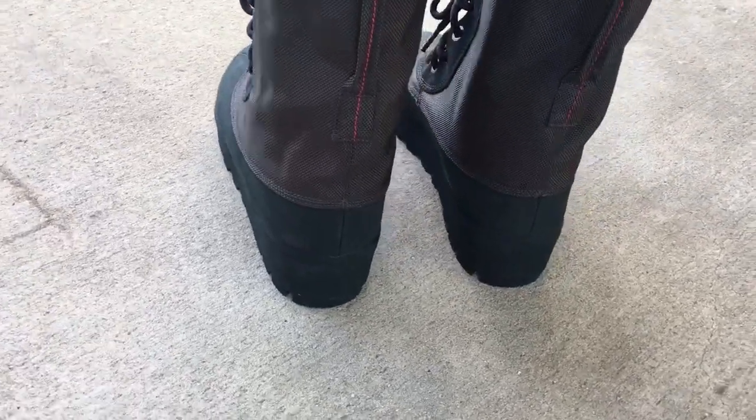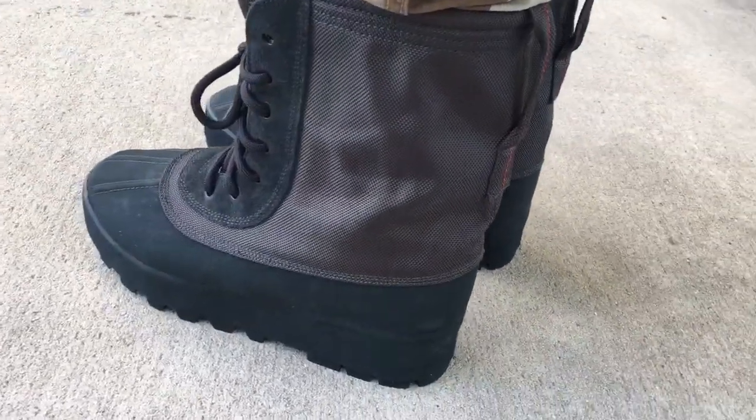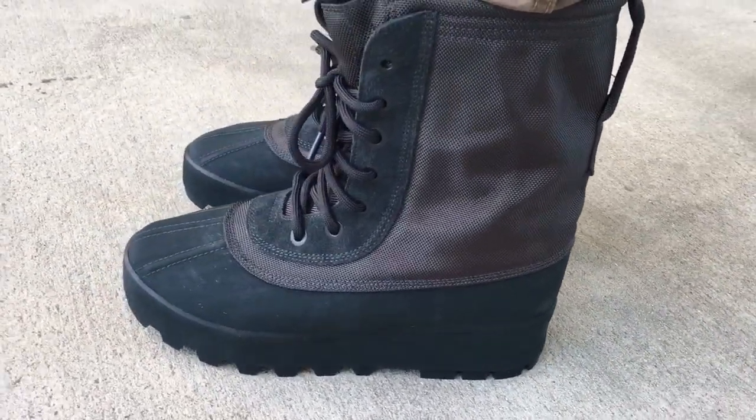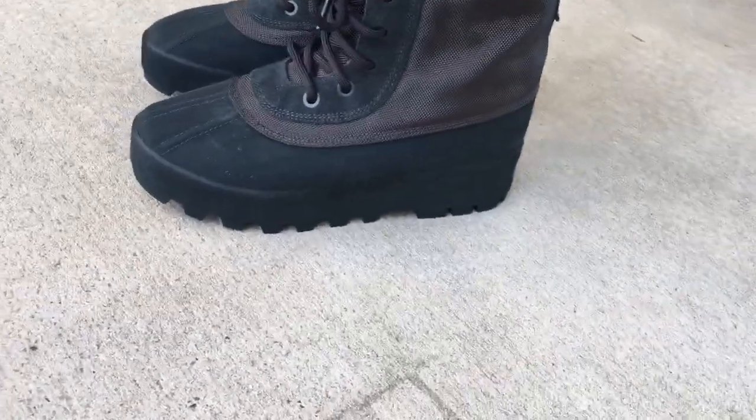This is a hate or love shoe. You're either going to like it or you're going to hate it. But for me, the shoe is different. I'm into fashion, I'm into trying different things. So these were on my list, but I just could never find them for a really good price.